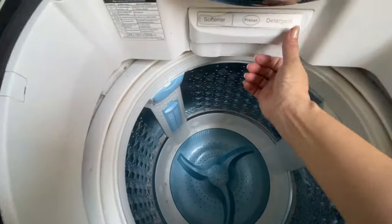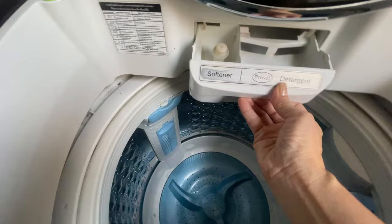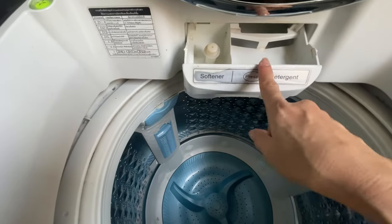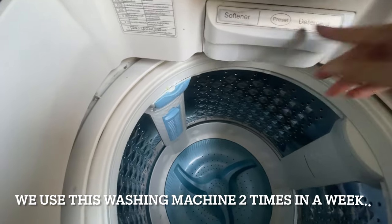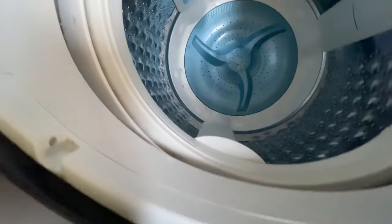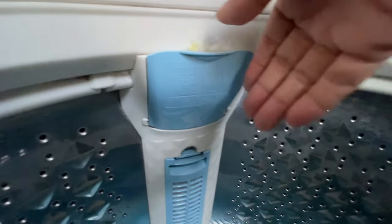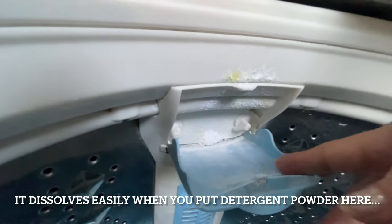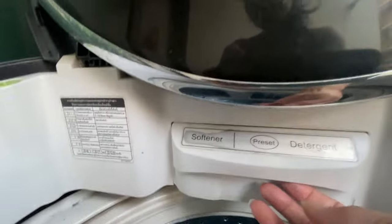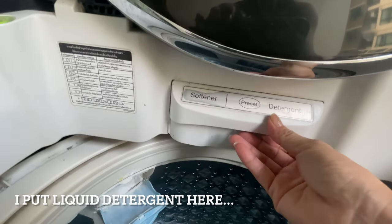So how to use it if you want to wash the blanket — here you can see softener and detergent, like a drawer. You have to put the softener here, and this one is detergent. Just put the liquid detergent here. Inside, as you can see, this is for detergent powder. You put powder here because it will melt easily, but the water cannot pass through liquid detergent placed there.